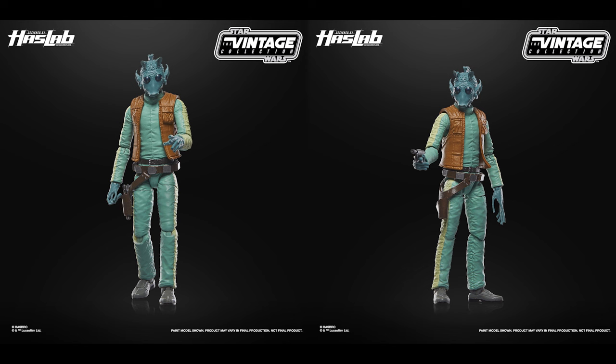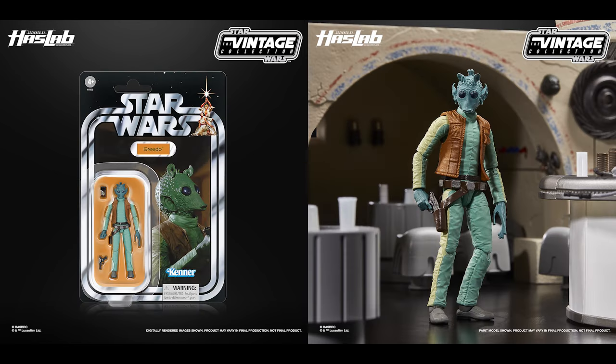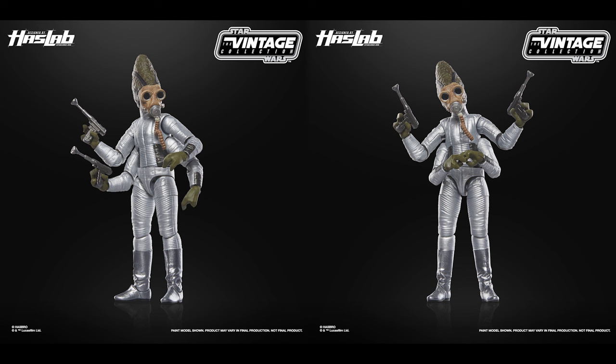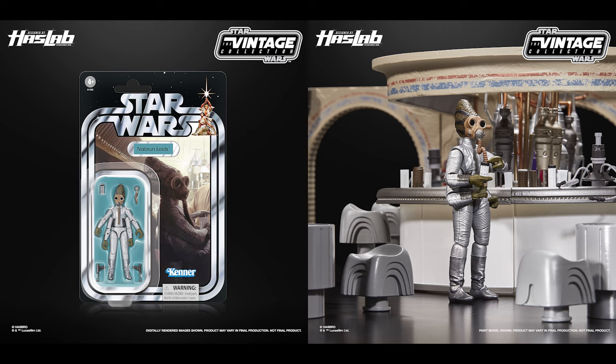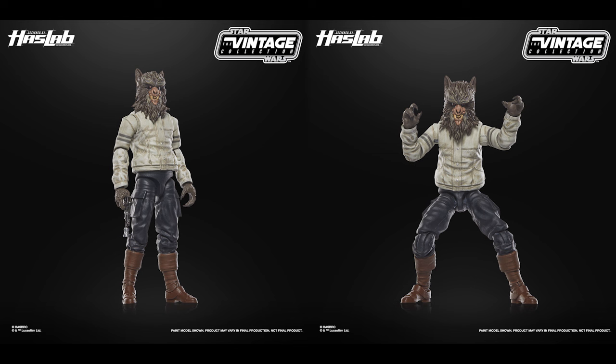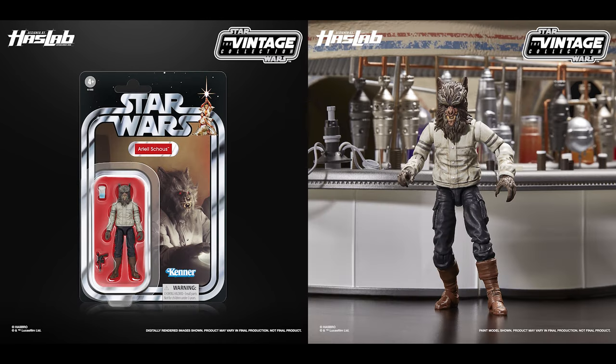This HasLab has several tier unlocks included with the set if the campaign reaches certain milestones, and whether you back the base or deluxe offering you will get all unlocked figures packaged on vintage collection card backs. Tier one, at 11,000 backers, adds Greedo — an all-new sculpt with his blaster and cup on an alternative card back. Tier two, at 14,000 backers, adds Nalan Cheel with an all-new sculpt featuring his four arms, two special interchangeable mask hoses — one with a shaped S-curve so he can enjoy his beverage — plus a cup and two blasters. Tier three, at 17,000 backers, adds Wol Cabasshite, one of the Wolfmen, an all-new sculpt and character debut, with his own blaster and cup.